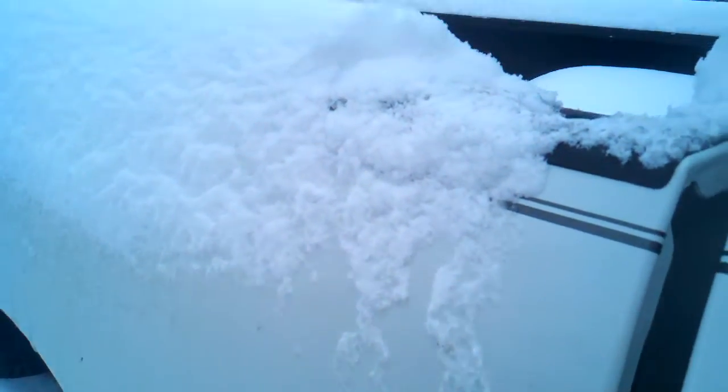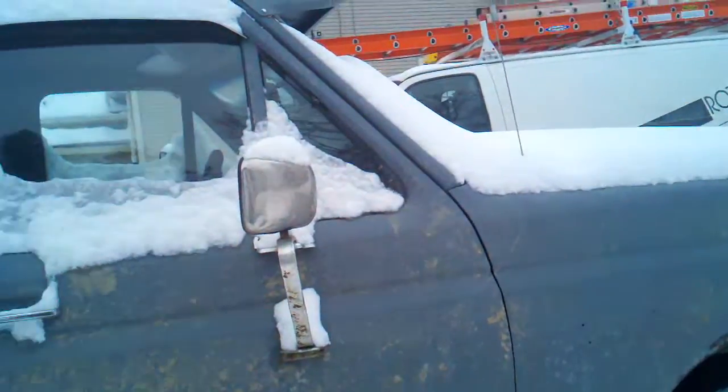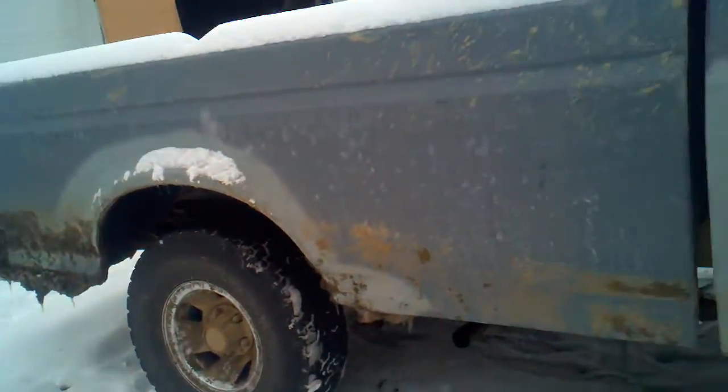Hey guys, it's a cold Ohio afternoon. Got lots of snow last night, it's freezing cold, and I thought I'd do a cold start in the old F-150. Let me try to get this camera started real quick.